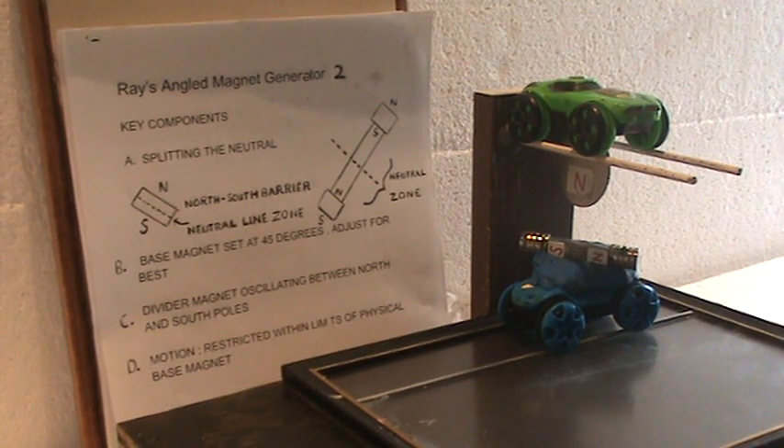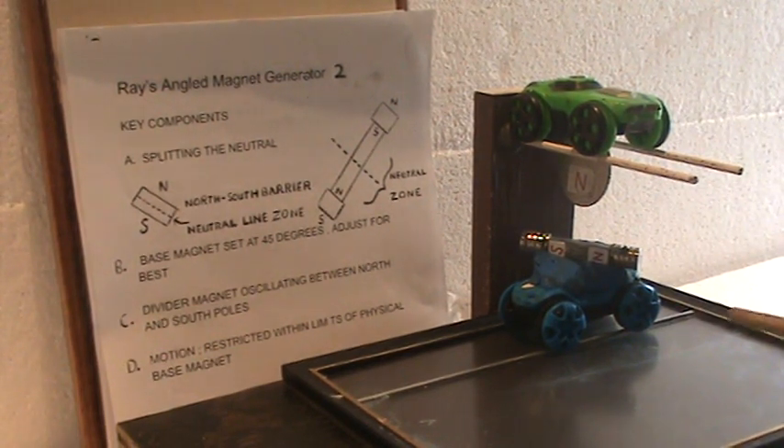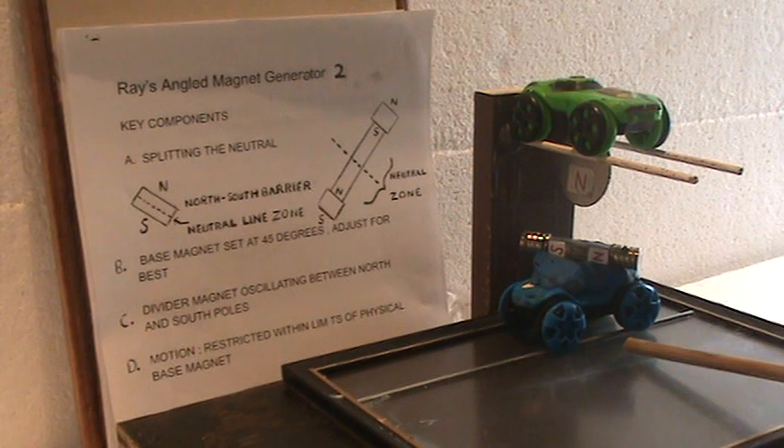This is Raised Angle Magnet Generator 2. We're going to be breaking down the components within the system here of Raised Angle Magnet Generator 1.